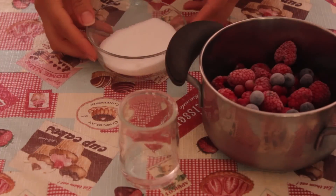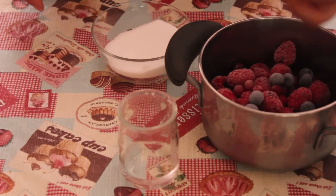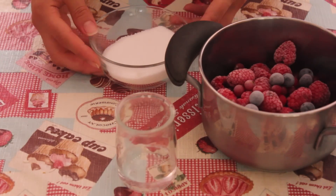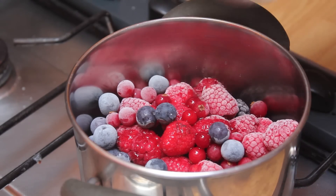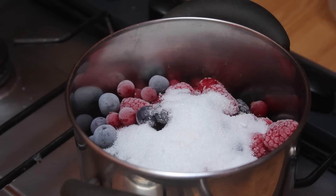Per la nostra salsa, per i frutti di bosco avremo bisogno di 250 g di frutti di bosco surgelati, 25 g di acqua e 75 g di zucchero. Facciamo cuocere i nostri frutti di bosco, l'acqua e lo zucchero fino a quando il composto non si scioglie per bene.